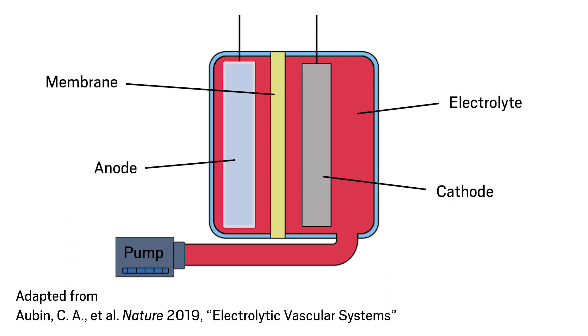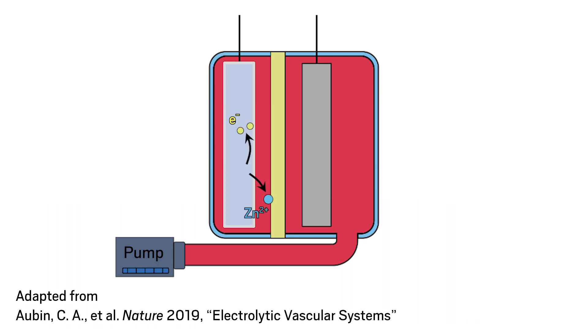When zinc on the anode reacts, or oxidizes, it releases soluble zinc ions and electrons. The zinc ions pass through the electrolyte and the membrane to the cathode compartment of the cell, while the electrons travel through the robot's electronics to get to the cathode compartment. The flow of electrons powers the pumps. In the cathode compartment, the electrons react with triiodide in the electrolyte to balance out the positive charge of the zinc ions.